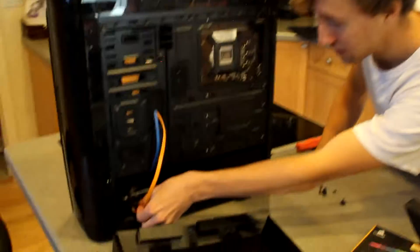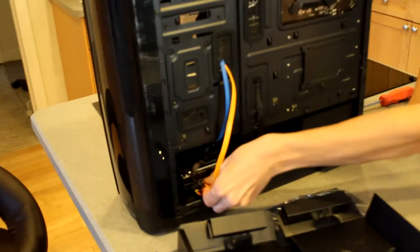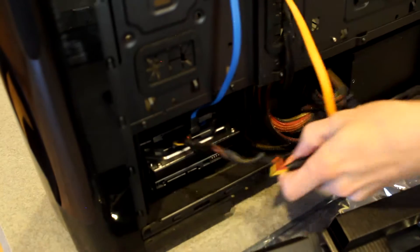We're just taking the drives out now because that and the power supply are the only two things we're reusing.